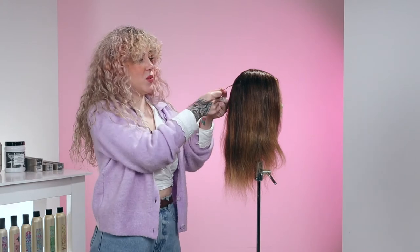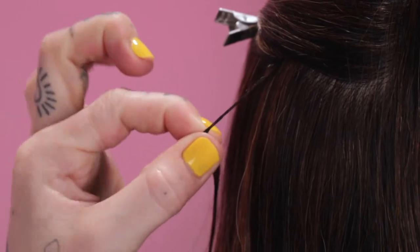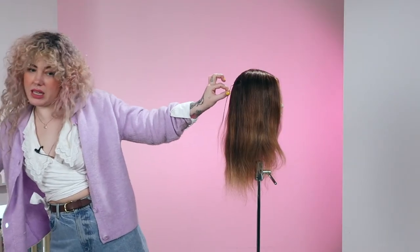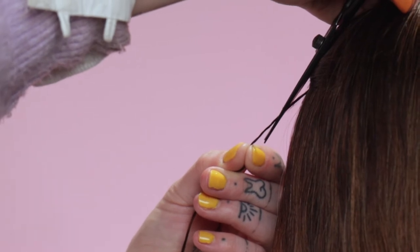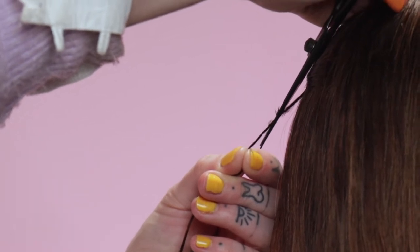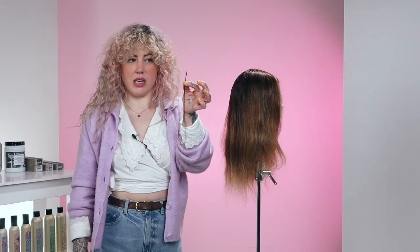We're going to take this hair and twist it really, really well. Once we've twisted it, we're going to take our cutting scissors. We're going to slide that blade down the hair really gently, because it can be a little bit uncomfortable. Then take our hair strand.